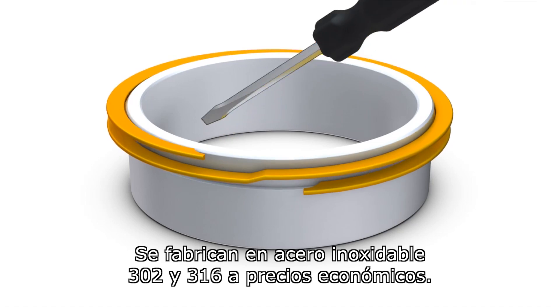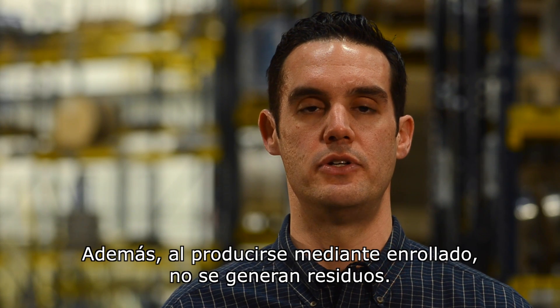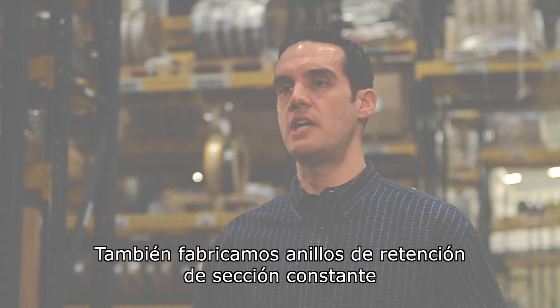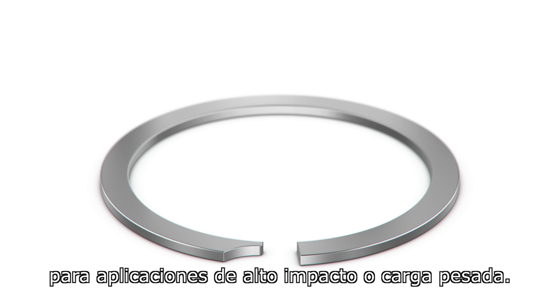They're economically produced in 302 and 316 stainless steel, and because they're coiled, there's no excess scrap produced. A constant section retaining ring is produced for high impact or heavy loading applications.